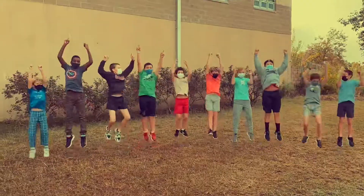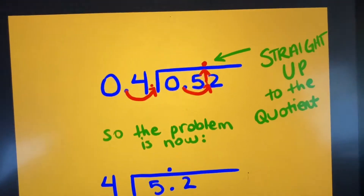When it is time to divide, if there's a decimal left inside — that's okay, leave it that way. You'll be fine and you'll be okay. Take it straight up, straight up, straight up.